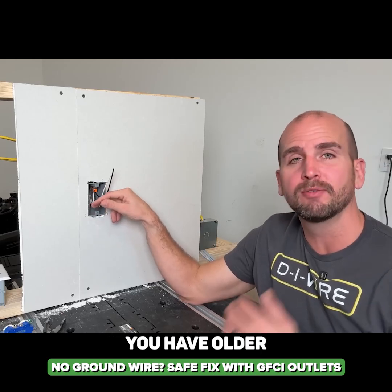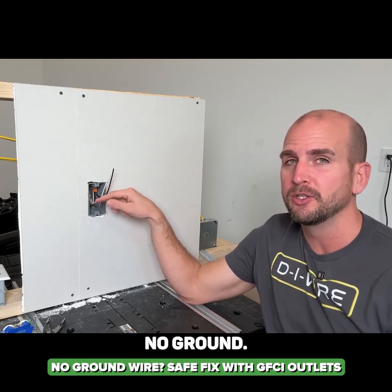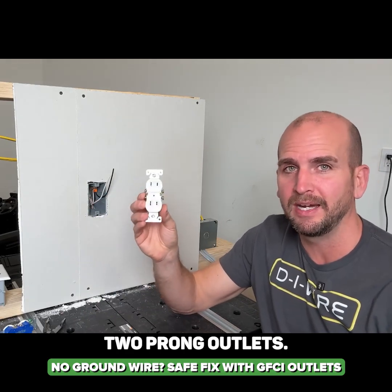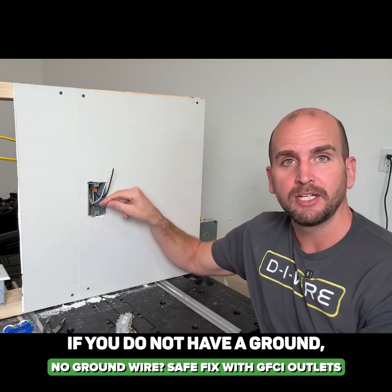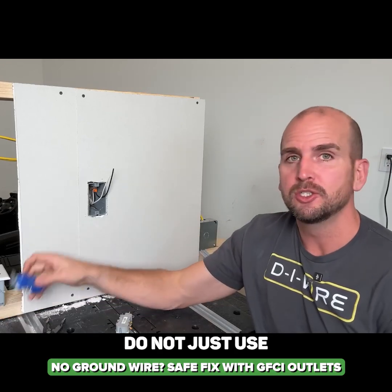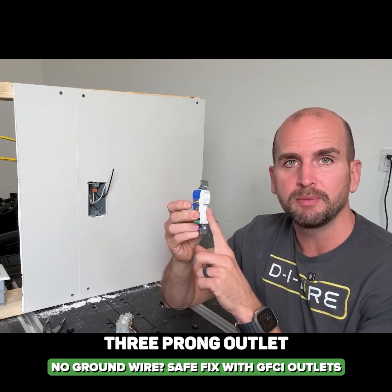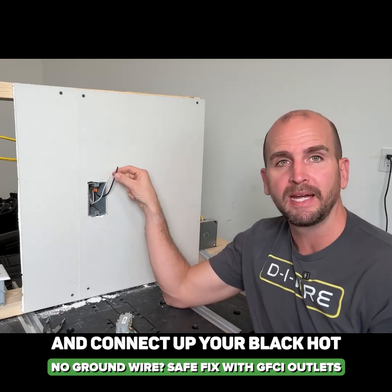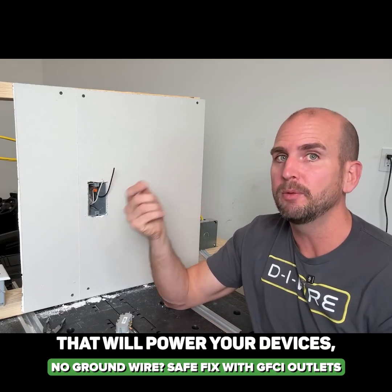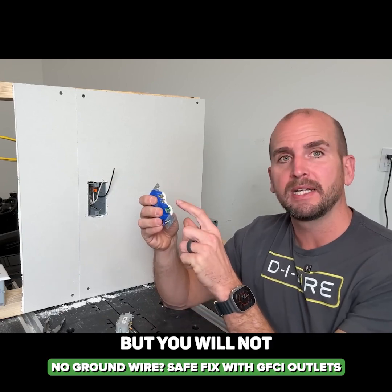What happens if you don't have a ground? You have older wiring in your home with no ground. Are you stuck with two-prong outlets? If you do not have a ground, which is common depending on the age of your home, do not just use a standard residential three-prong outlet and connect up your black hot conductor and your white neutral conductor. Technically, that will power your devices, but you will not have a ground.